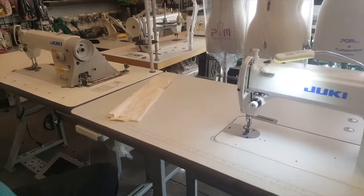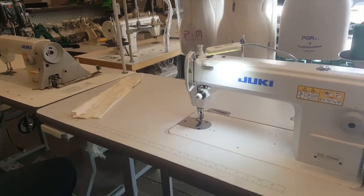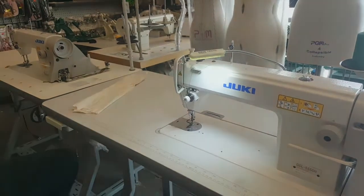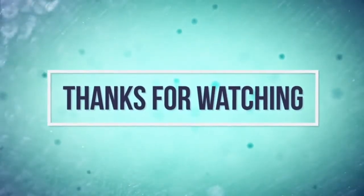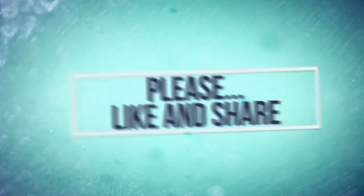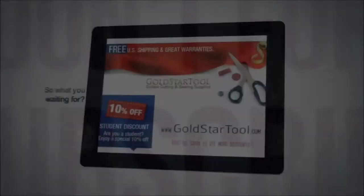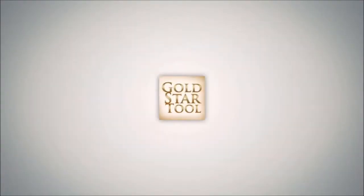Please like, thumbs up, follow us, and share our videos. Thank you for watching. Visit our website at goldstartool.com.